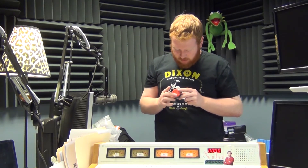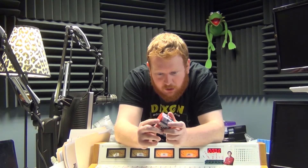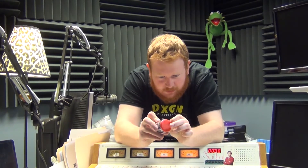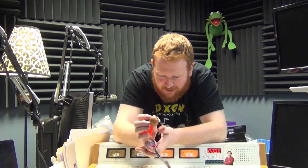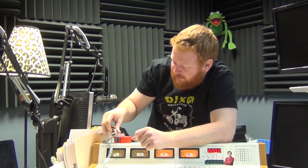Avengers Mashers — super squishy supers, different languages on the packaging. Let's see what we got here. Oh, some Samuel L. Jackson — Nick Fury! It's weird, I don't know how I feel about this little guy. He's a little squishy squid. Okay, well that's interesting.